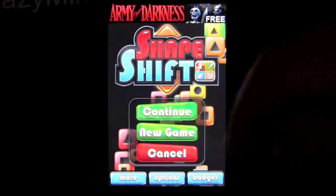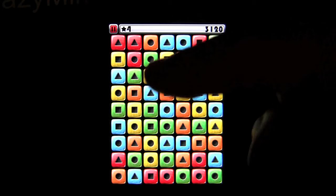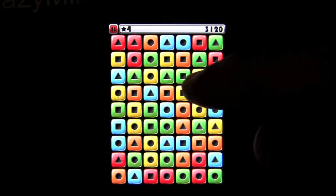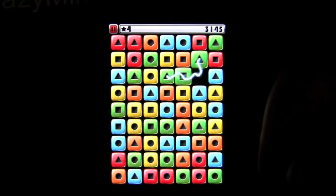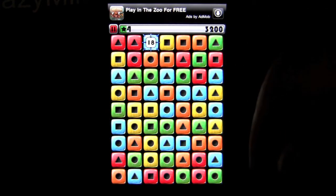Let's check out Classic mode. Here is the game board — you can see a bunch of different colored squares with symbols, or shapes. The idea is to get four in a row, or four connected in some fashion, of the same color and the same shape. You can't switch out same-colored blocks; they have to be both the same color and the same shape, and you want to put four together.